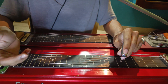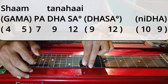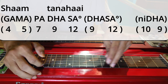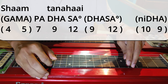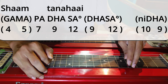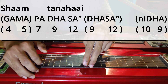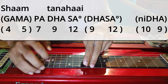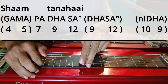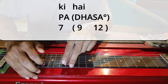Next is the Antara: Shama Tanha Iki Hai. So Shama — Gamma, you have to slide quickly from Ga to Ma quickly. So Shama Tanha Iki — Dha Sa, and then again Dha Tu Sa, slide — you have to slide quickly. Ni Dha, quick slide. Ki Hai — again Dha Sa, quick slide.